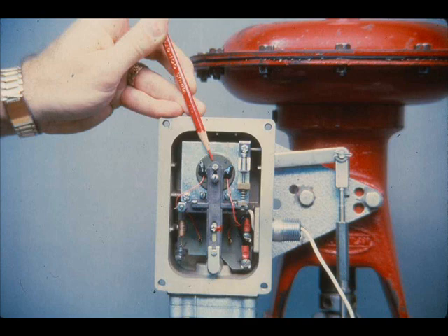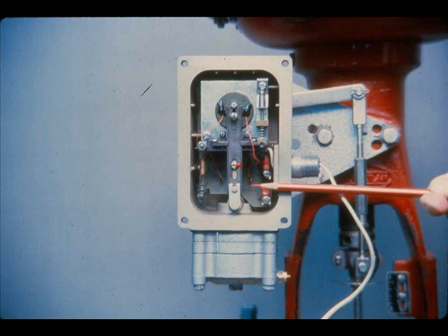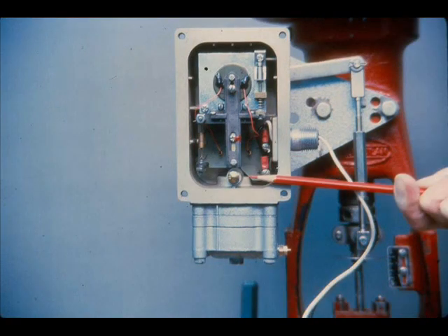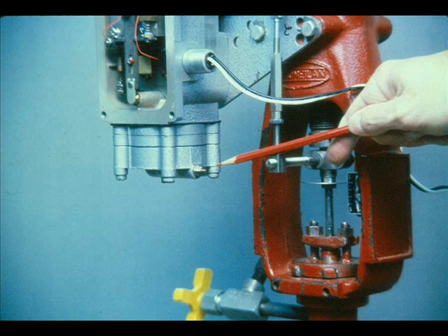Here are the actual parts: the force coil, the force balance spring, the beam and flapper, the nozzle, and the relay. The metering tube, or orifice for the nozzle air supply, is furnished with a clean-out plunger which forces a small wire through the orifice.